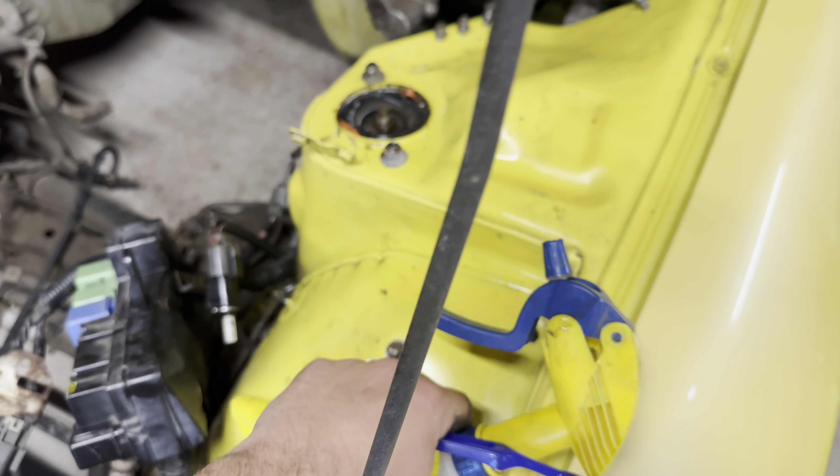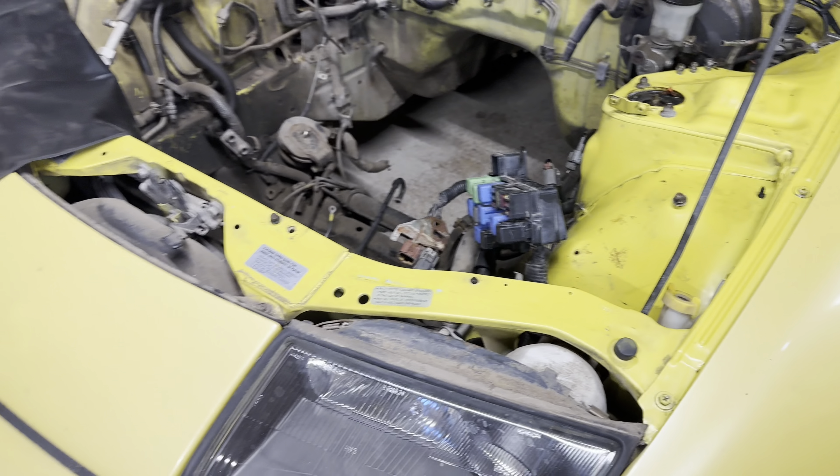Oh, I love losing bolts like that. Anyways.